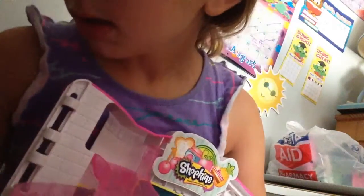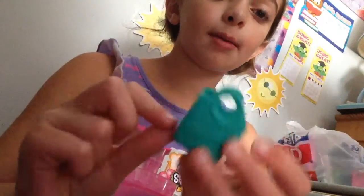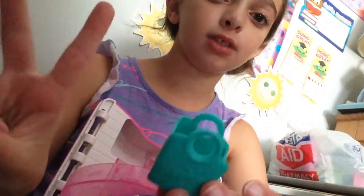So yeah, it's the register. Here is the little shopping cart and you can place Shopkins on here and on the inside. This is a season three Shopkins bag — I have like four of them, two season two, and two season one.